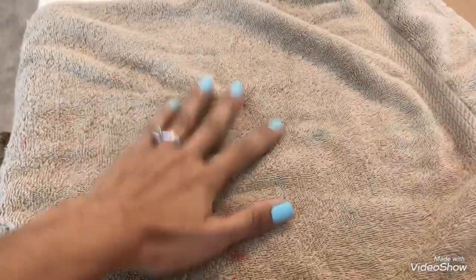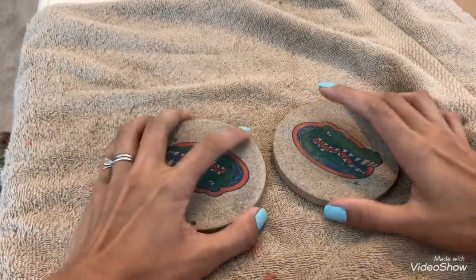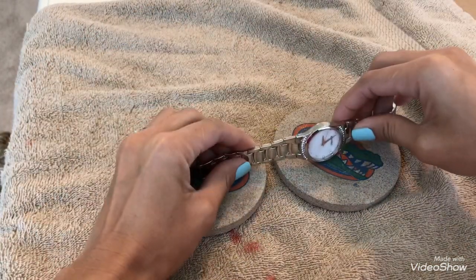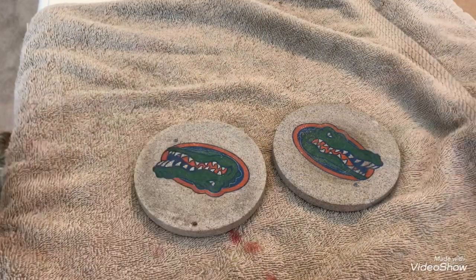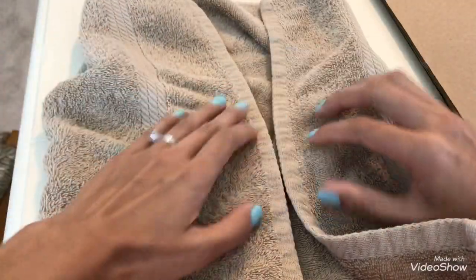Let's start. We lay the towel down like that, then place the two coasters with just enough space in between. We need that gap for when we push the pin out so it has somewhere to go. And the coasters protect the table surface — this table is very special to me so I'm really taking care of it.